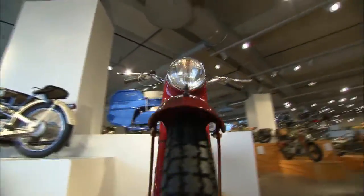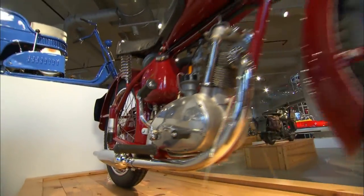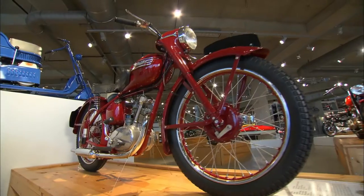It would be very attractive to a novice rider in 1953, 1954. It was designed by Edward Turner, the managing director, and he had the eye for style. It's a baby Speed Twin — the proportions are absolutely fantastic.